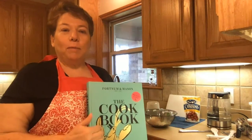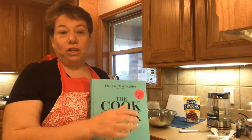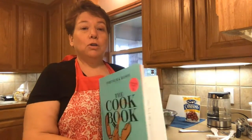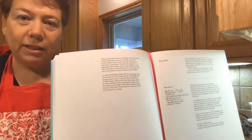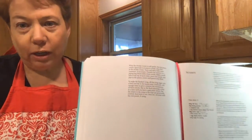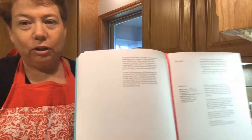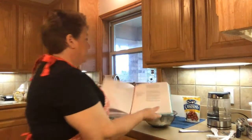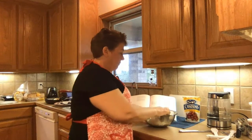My daughter bought me this cookbook for my birthday and then she asked for some scones. So I'm going to make some scones. I started the recipe and then realized that it was actually in metric, so I had to do some math and get it all converted. I did all that and basically pre-measured some of the ingredients out for us.